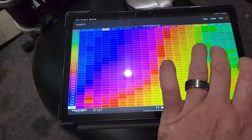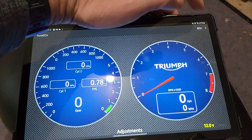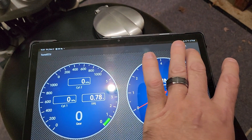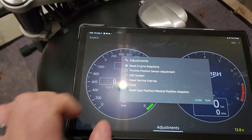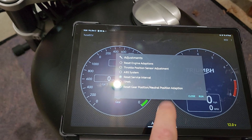All right. So now once you're connected, scroll over to your dials and diagnostic areas. And what you want to do is go to ECU, Tests and Adjustments, and then go over to Adjustments. And you want to hit Reset Service Interval.